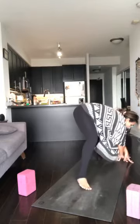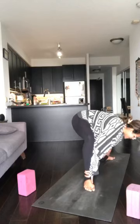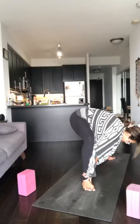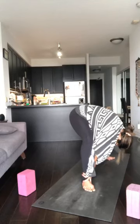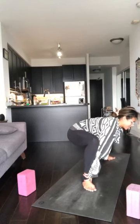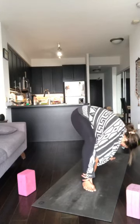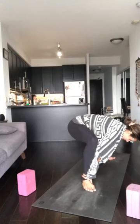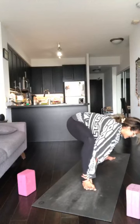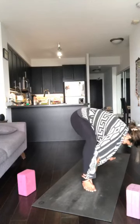From here, walk your back foot slightly in. Grab the inner ankles, hug the elbows in towards the shins. Take a big breath in, soften through the neck, belly up and in. Exhale, chest forward, neck is long, plug the hips back. Two more waves: inhale, and exhale, heart forward, breathe into the hips. We're opening them up. One more wave — inhale, and exhale.